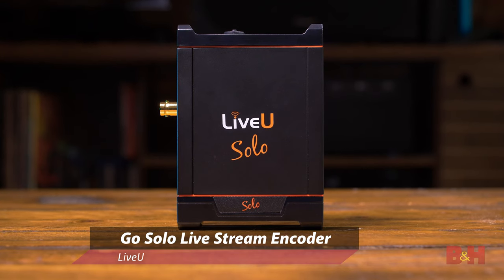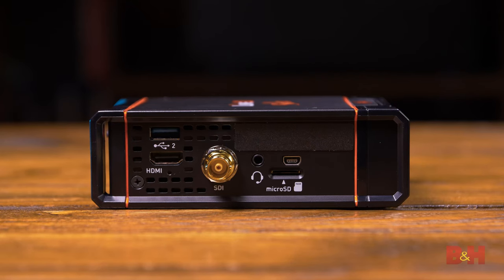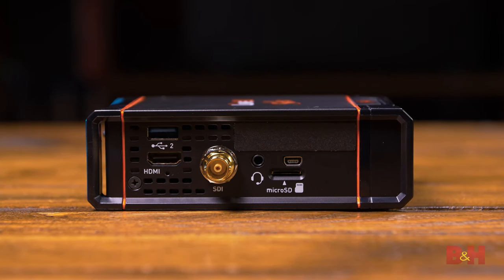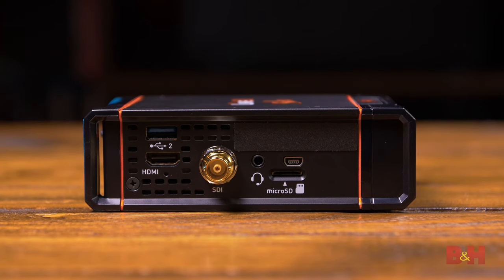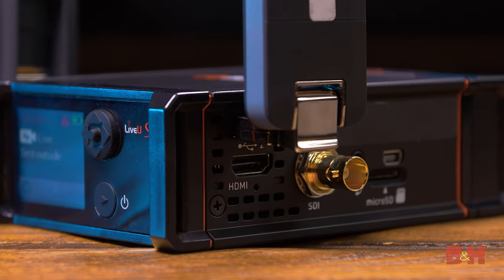Hey everyone, Doug here with B&H. Today we're looking at the LiveView GoSolo video encoder. It's intended for all sorts of live streamers, especially those who travel, capture events, shoot news, vlog, or even teach. It's the size and simplicity of the GoSolo that make it a powerful streaming device. The one we have here supports both SDI and HDMI, so you can connect pretty much any camera to the GoSolo, and its cellular bonding capabilities make it a professional, reliable tool in just about any situation.